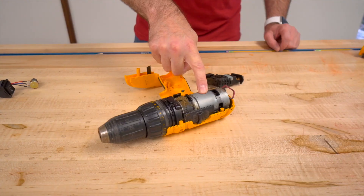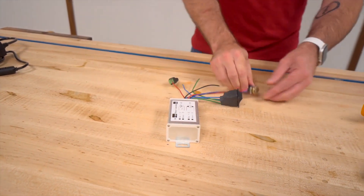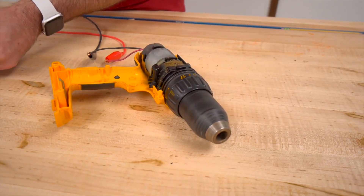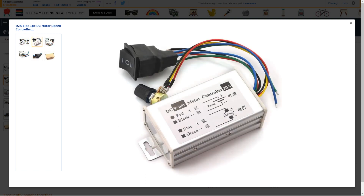While watching David Picciuto's motorized drill press table, I bookmarked this all-in-one motor speed controller he's using to make it work. For $13, it works with a wide range of voltages and includes a pre-wired reverse switch and potentiometer for adjusting the speed. Seems like a handy drop-in solution for working with DC motors.